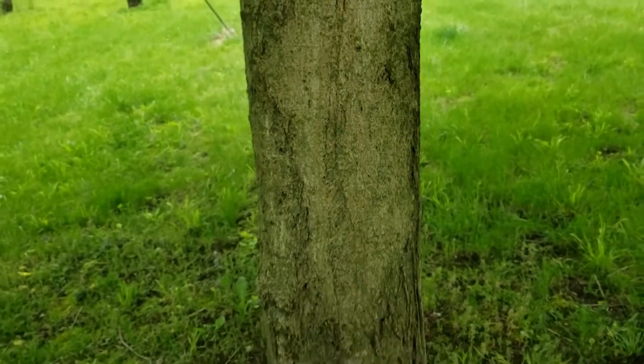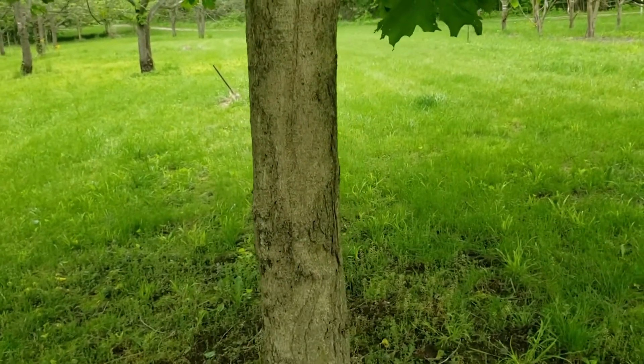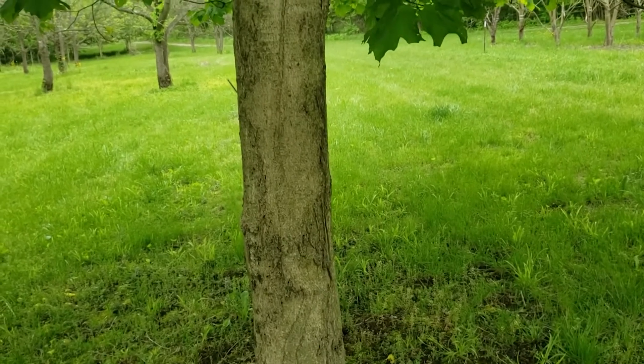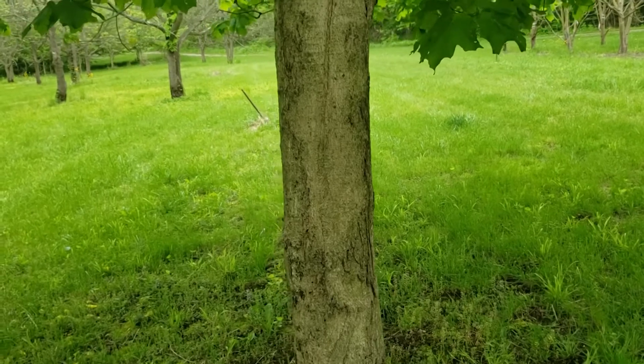The bark on black maple is very similar to sugar maple and we get a lot of variation in these bark patterns, but it's typically a lighter gray color and may be relatively smooth like this in young trees, with flakes or plates in older trees.